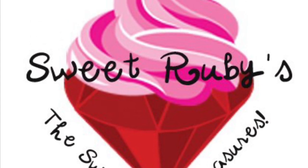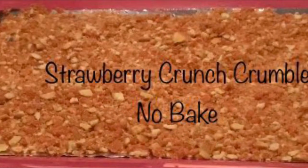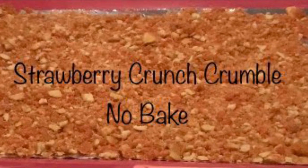Hi, this is Chiquita with SweetRubies. Thank you for watching today. Today I'm going to show you how I make my no-bake strawberry crunch crumble that I use for my strawberry crunch cakes.